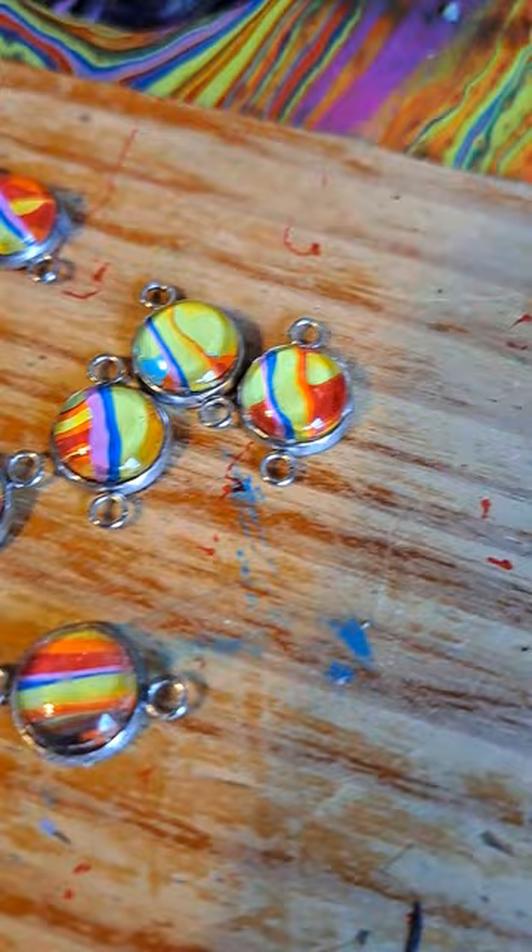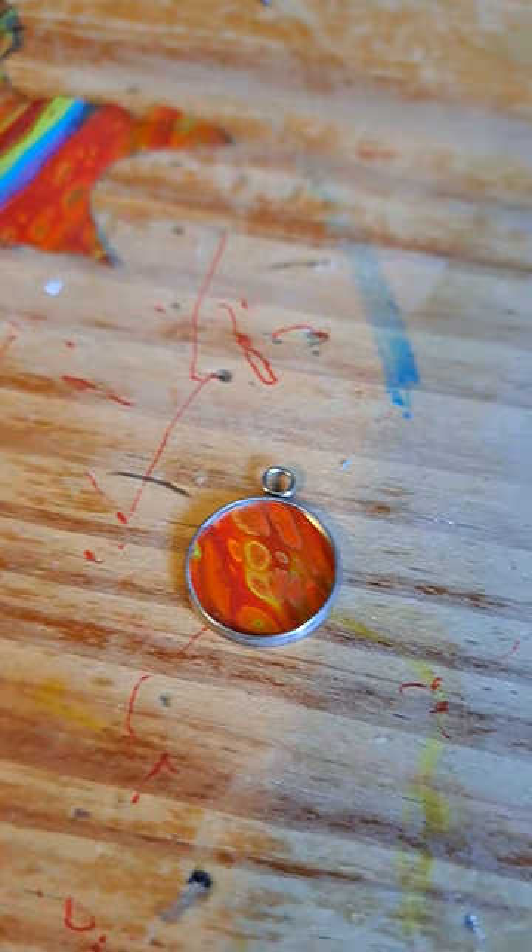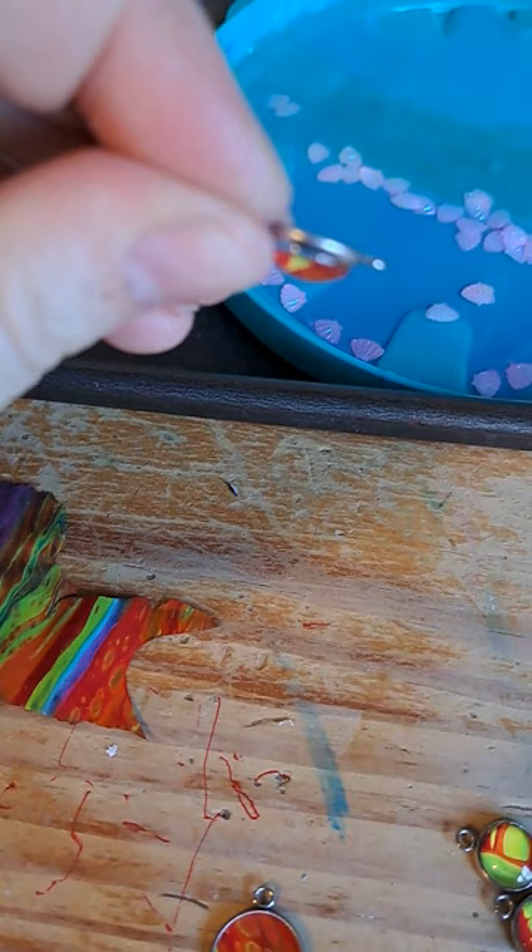So now what I'm gonna do is take this diamond glaze and just drop a couple of dollops in there. I love how these cabochons — look at that effect, this kind of 2D, whatever effect it gives it.